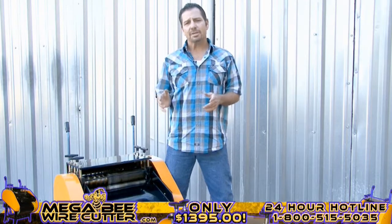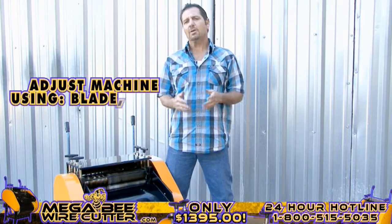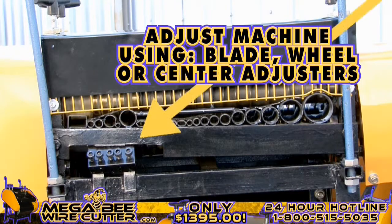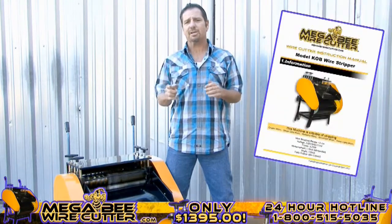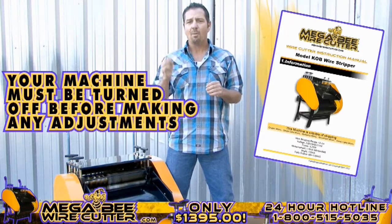After stripping your cables, if you notice that the cuts in your cables are too small or too deep, you can always easily adjust this either using your blade, wheel, or center adjusters. These adjusters are specified in your MegaBeat wire cutter instruction manual. Please note, your machine must be turned off while making these adjustments.